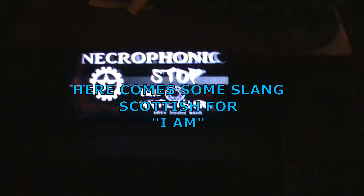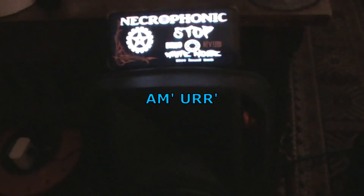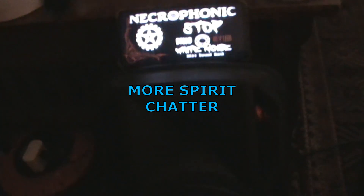Remember, I'm Scottish, so we're speaking to Scottish spirits here. And as you know, this Necrophonic app is worldwide. Are you Scottish? Right, there you go. I am. So there you go.